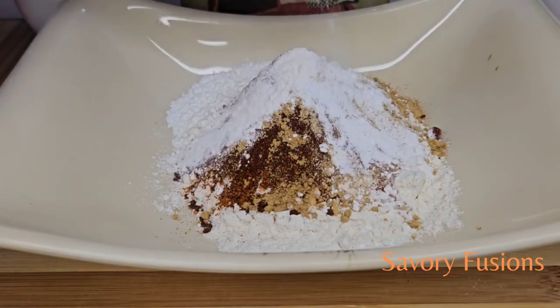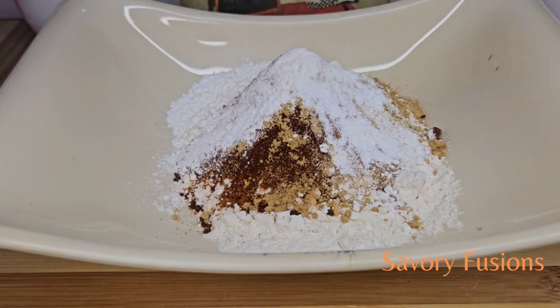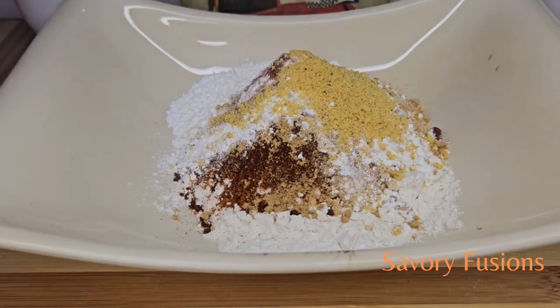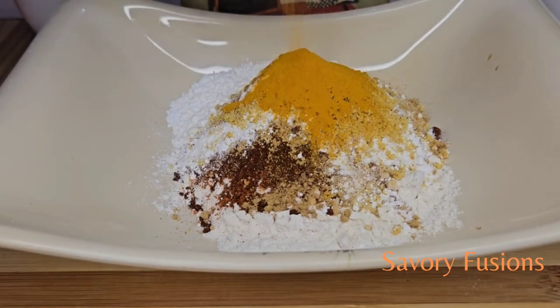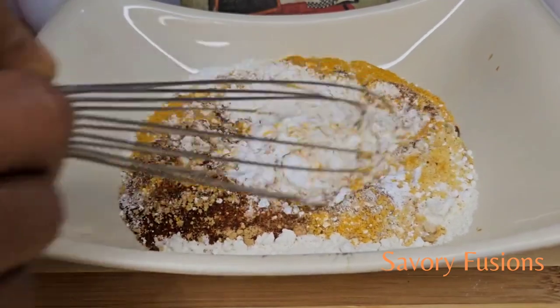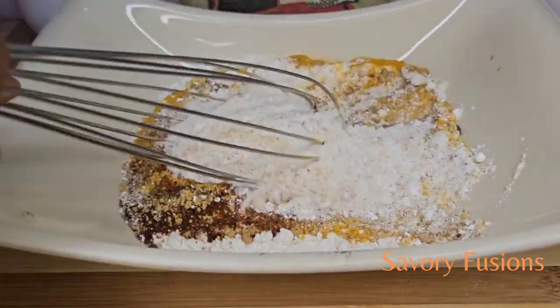We're also adding half a teaspoon of baking powder, half a teaspoon of turmeric powder, and a teaspoon of chicken bouillon. Give this a very good mix, putting them all together.